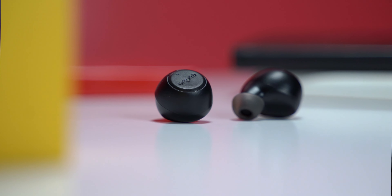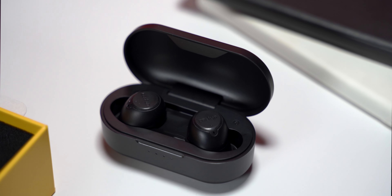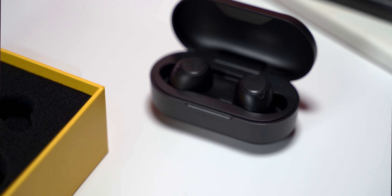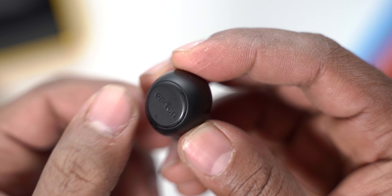The first thing you'll notice is how nice these earbuds look — they have a very clean design. They're made of plastic, so it's not a premium feel, but it's not cheap either; it feels nice to the touch and in the hands. They're also very lightweight and have LED lights on both earbuds to indicate battery levels and notifications.